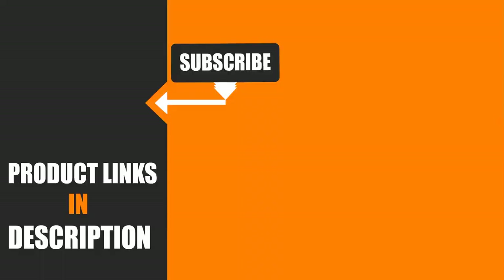I hope you guys enjoyed our effort. If so, hit the like button and subscribe to our channel to show your support. Stay tuned with the channel for more tool videos.